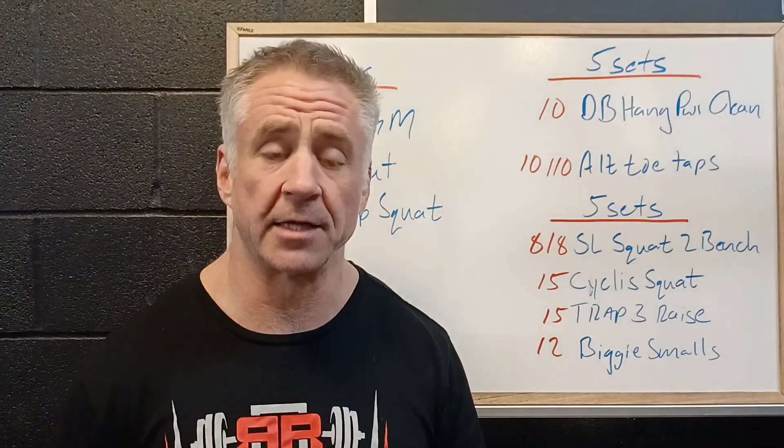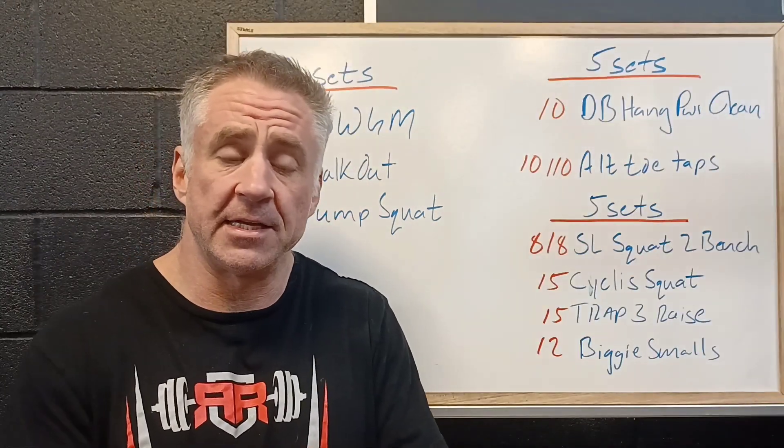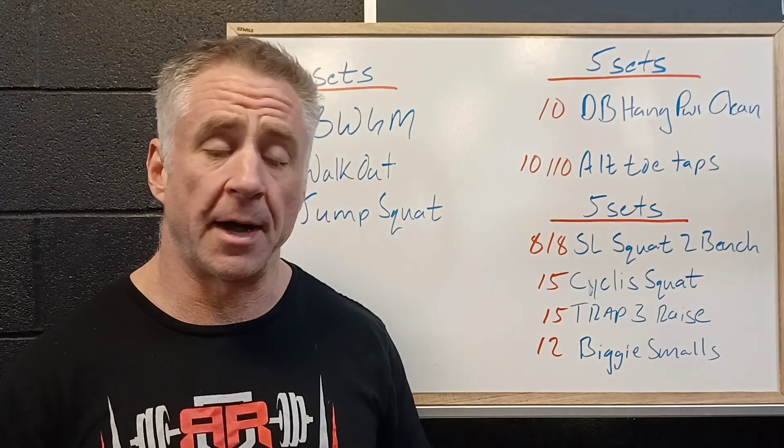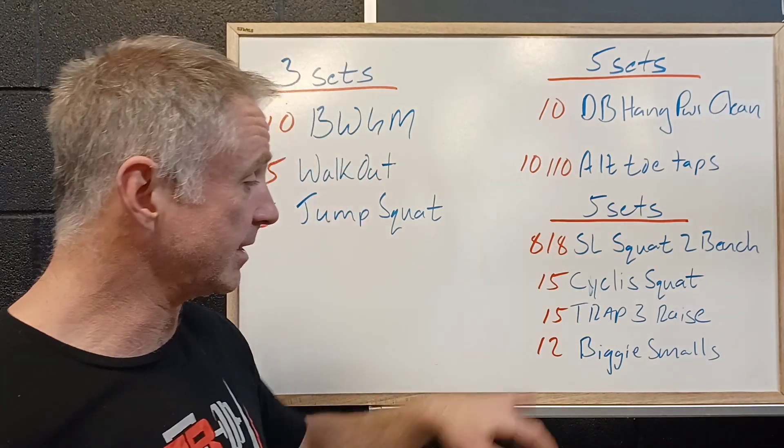Then 15 cyclist squats. We're going to have our feet nice and tight together with our heels slightly raised, and pump up and down. This is really going to isolate the quads and the front of the legs.